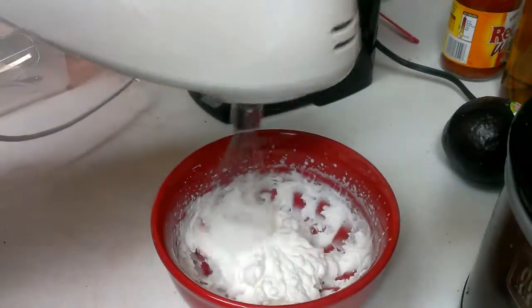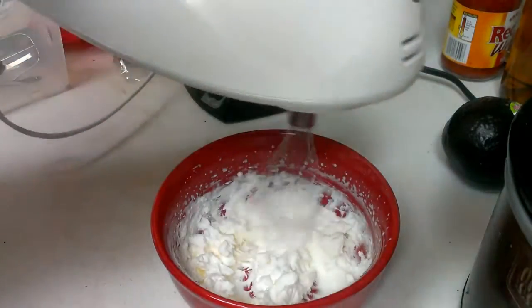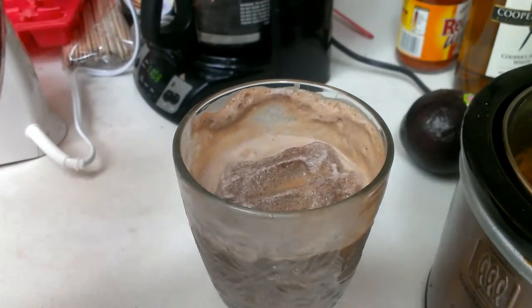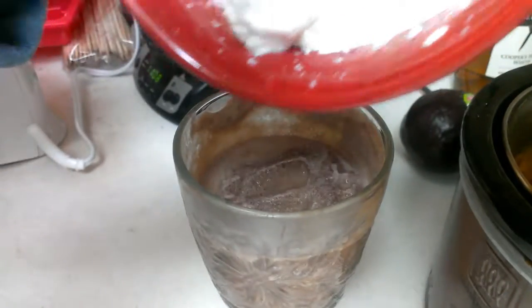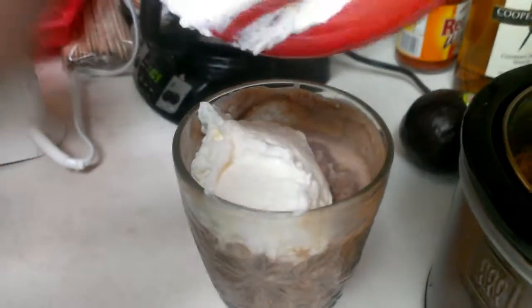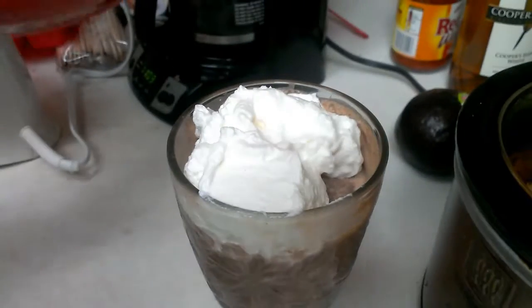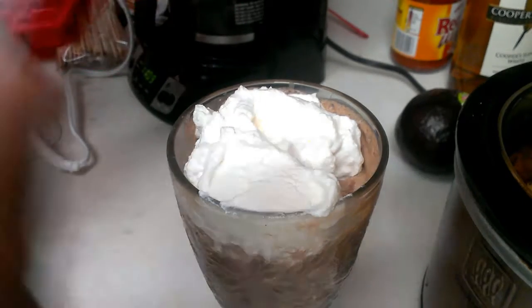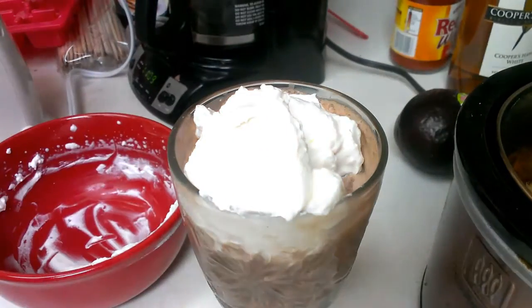I put it on slow and then whisked it a little more. When I was getting more into it, it was the consistency that I wanted — and there we have it: a Starbucks-style mocha frappuccino with whipped cream.